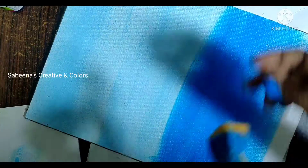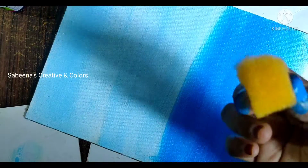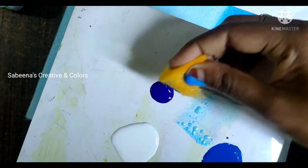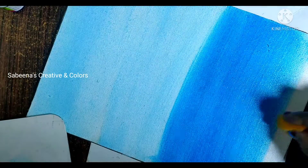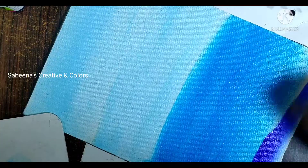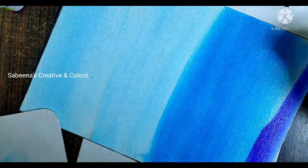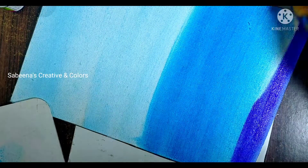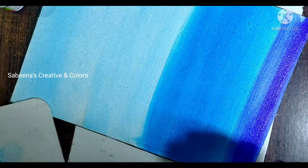When we do this, add a sponge and add ultramarine blue to the top.